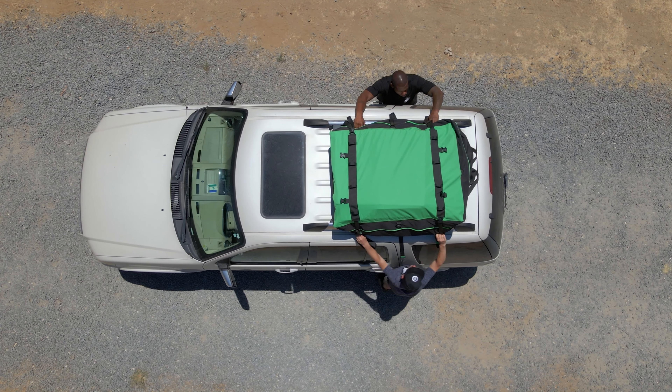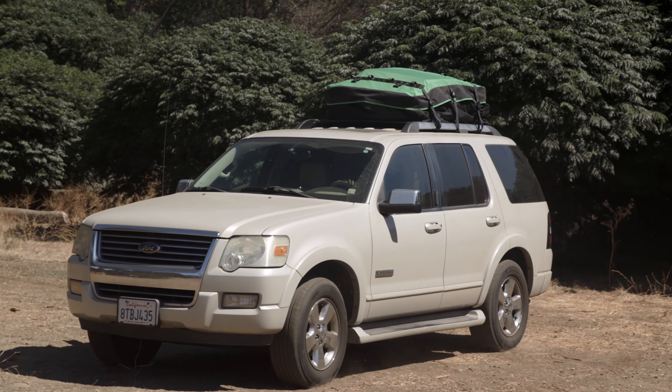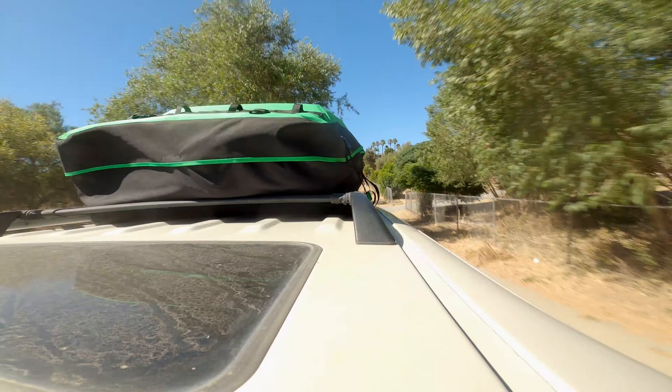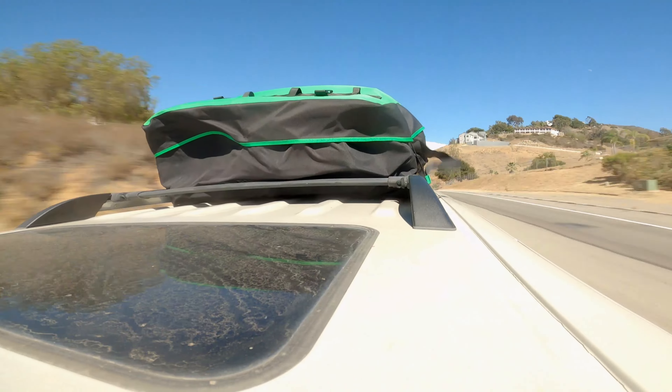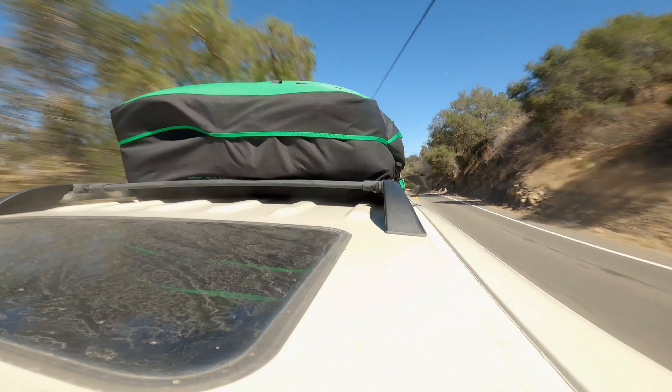This is one of the fastest and easiest ways to free up space in your vehicle for your next adventure. The soft padded bottom of this cargo bag means there's no risk of scratching your roof paint. This system immobilizes everything packed in your bag, so no matter what speed you're going or what terrain you're on, your vehicle cargo isn't going anywhere. There's very little wind resistance and no real noticeable effect on your car while driving.